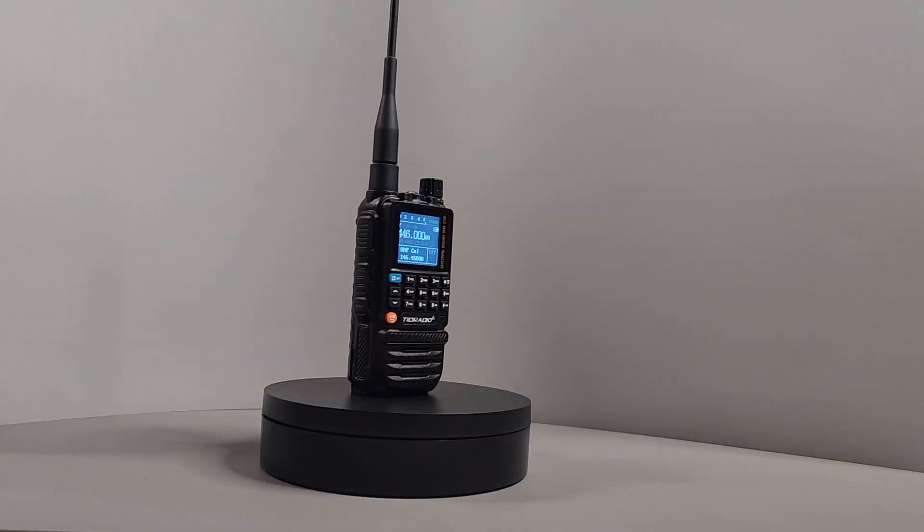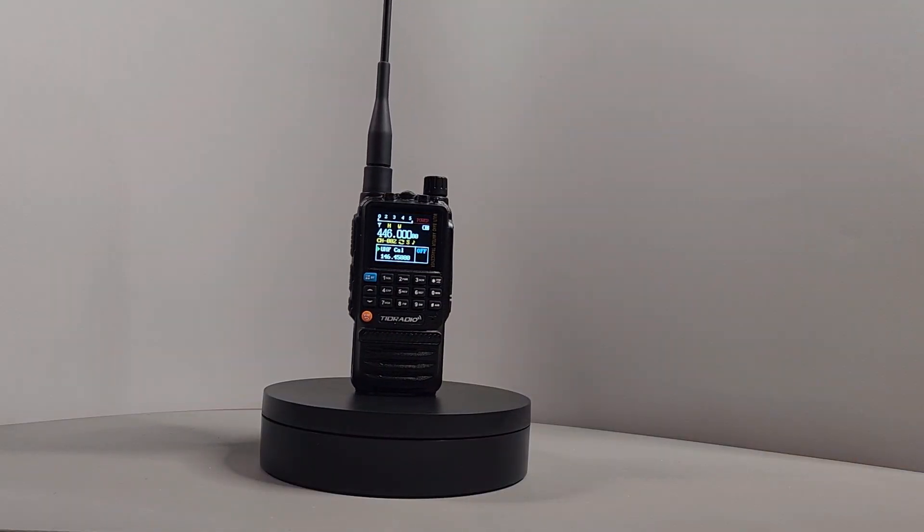It looks like the H3 is being marketed beyond the ham arena — it has transmit capabilities in a much broader range than US ham authorizations. To help you stay within limits, the radio has a mode select feature accessed by pressing the PTT and star key while turning it on. The choices are ham, GMRS, and normal. I didn't see much difference between the ham and normal mode in my cursory exploration. The ham mode allowed some out-of-band transmission, so be careful when setting up your radio.